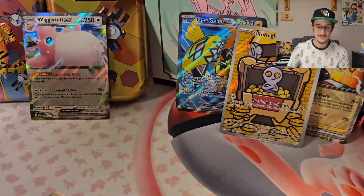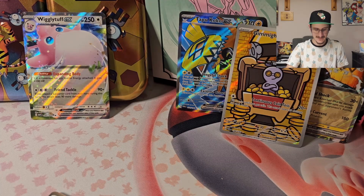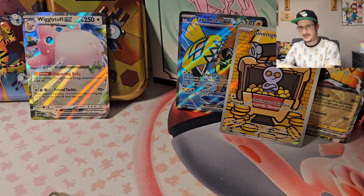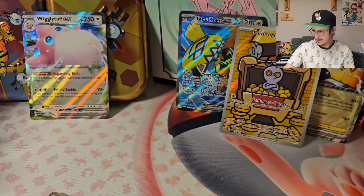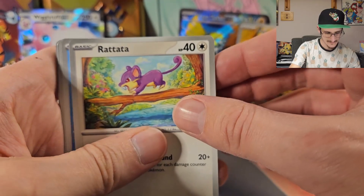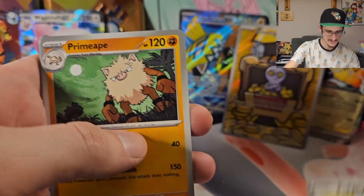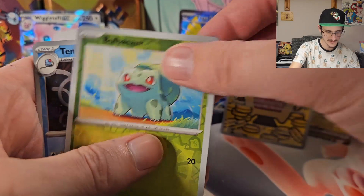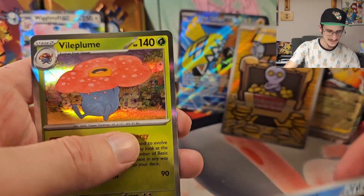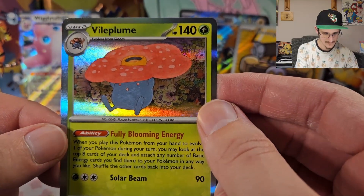This is the last pack for this episode. Will we end this episode with more than four total pulls out of 25 packs? That is really sad to think about — not even a fifth of our packs have been good. This has been a rough episode. We got Rattata, Squirtle, Lickitung, Pidgey, Primeape, Fearow, Onix. Reverse Holo Bulbasaur, Reverse Holo Tentacruel. That's depressing.